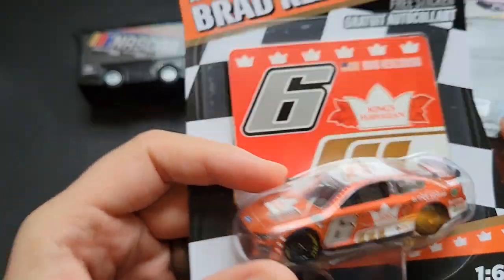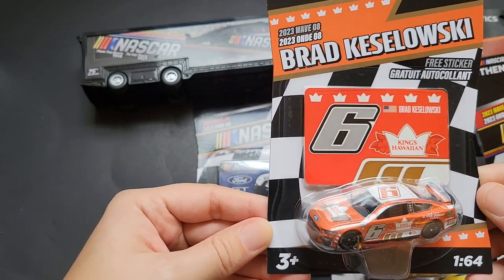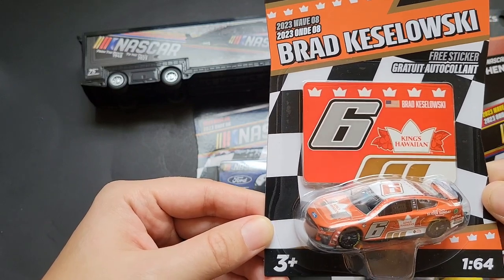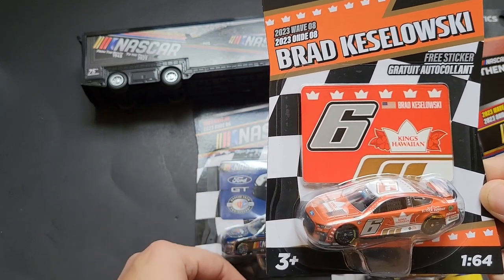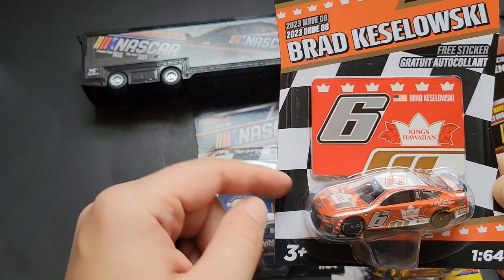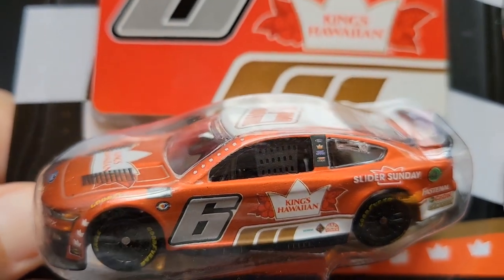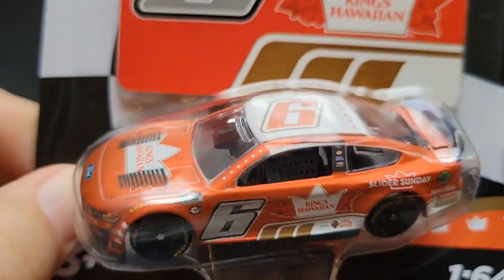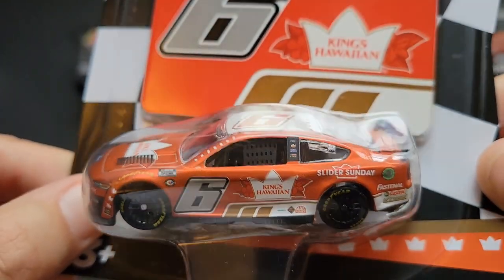It's kind of hard to see in this light, but I will put a side-by-side on the screen. This one has a darker color to it, but hopefully the photo shows the difference. I found the mainline one — I didn't buy it, but I found it — and then I found this chase one. Bringing it up closer, that is the spectraflame part, so you can tell it's not as bright — it's got a little bit more of a hue to it.